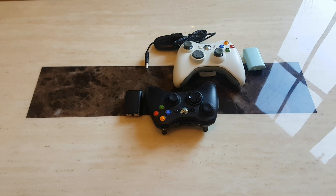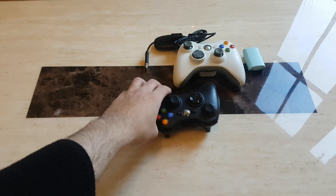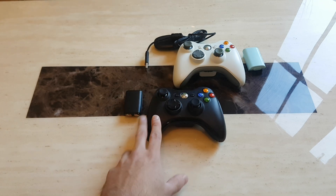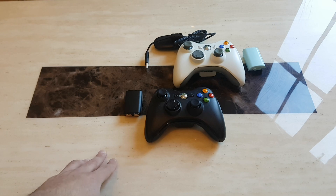So what do you need? We need two things. First up we need an Xbox 360 controller, and it needs to be a wireless controller. We have two right here — one is for the Xbox 360 Elite and one is for the standard Xbox 360.